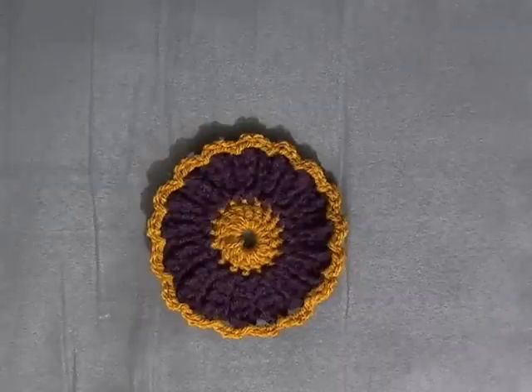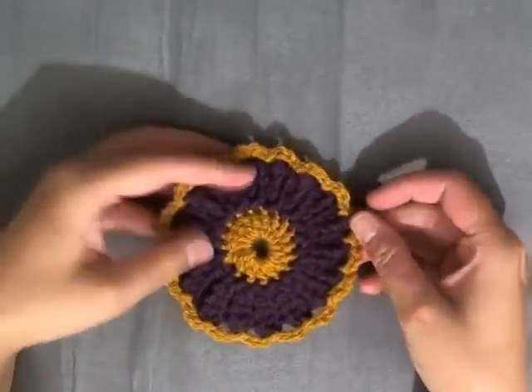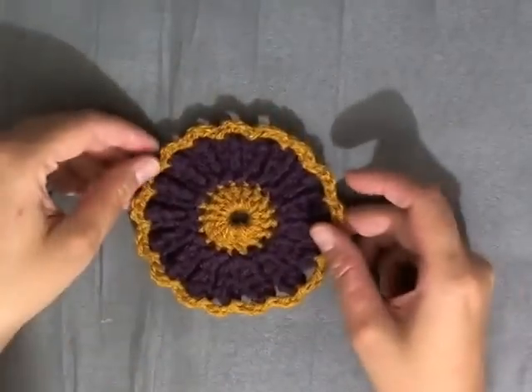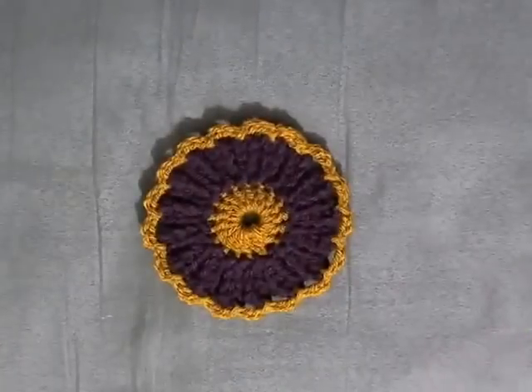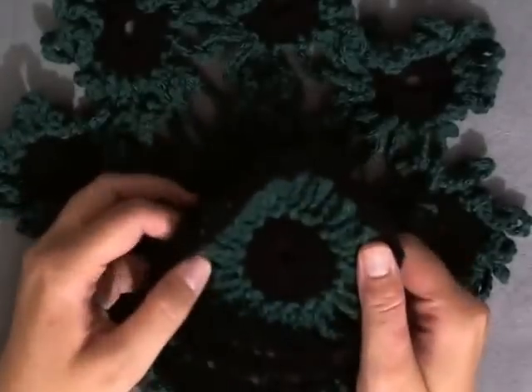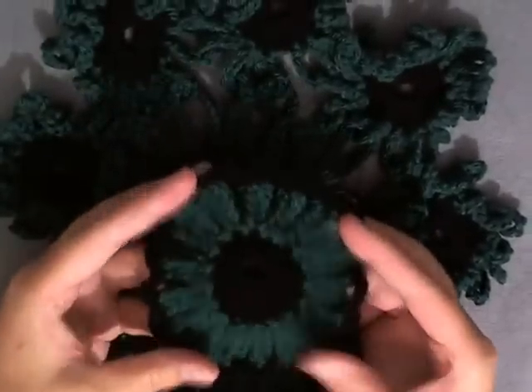Hi guys, this is going to be the flower coaster that I designed to go with the set — the doily that I had a tutorial for. I'm going to be showing you how to make this cute little flower coaster to go with it. For those of you that might just be watching this video and don't know what I'm talking about when I say the doily, this is the doily, and I make matching coasters to go with it.